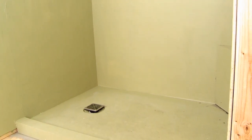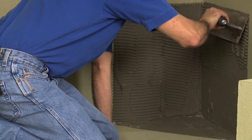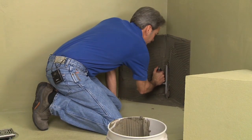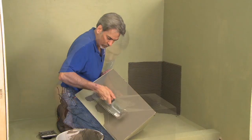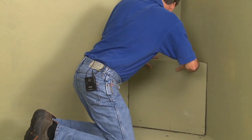After the Hydroband waterproofing membrane has been installed with two coats and has dried, you can then install the preformed seat. Using the medium bed mortar, first key in the substrate, then final troweling in one direction. The back and the bottom of the seat should be keyed in as well, prior to setting the seat in place.